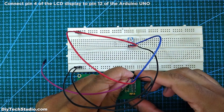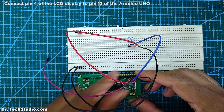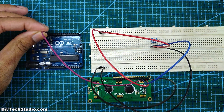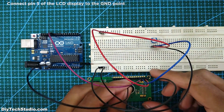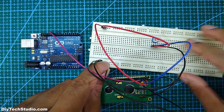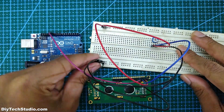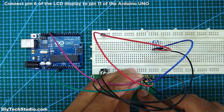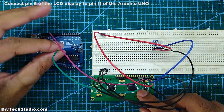Next, connect pin 4 of the LCD display to pin 12 of the Arduino Uno. Next, connect pin 5 of the LCD display to the ground point. Next, connect pin 6 of the LCD display to pin 11 of the Arduino Uno.